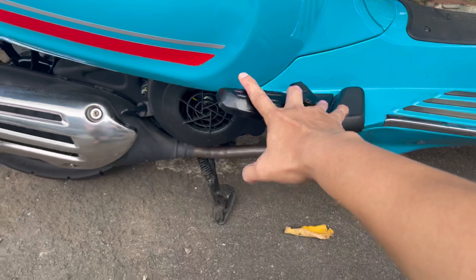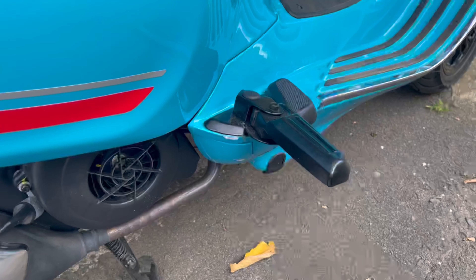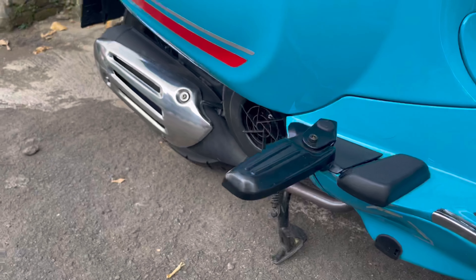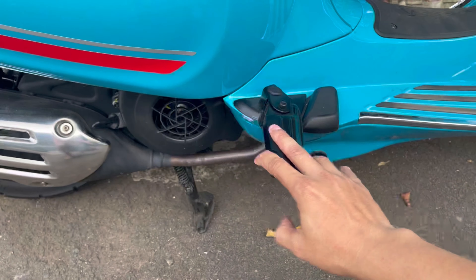Dan yang terakhir, saya pasang footstep ya teman-teman. Fungsinya supaya dibonceng lebih enak, supaya tidak capek waktu dibonceng. Ini footstep custom harganya sekitar Rp300.000.